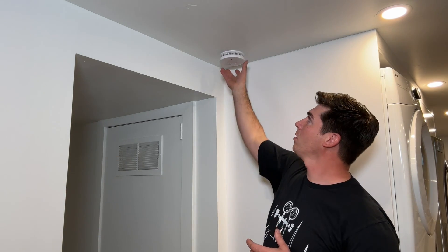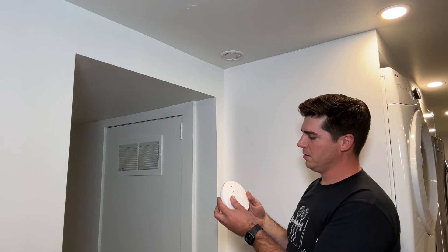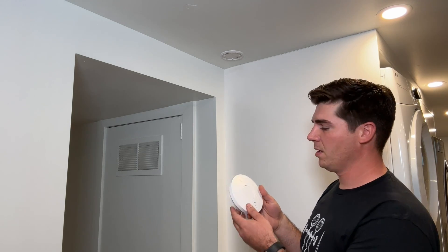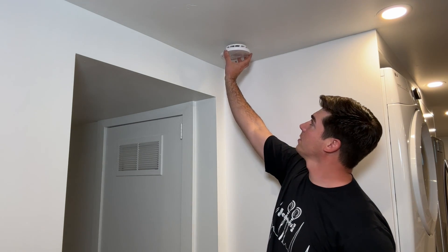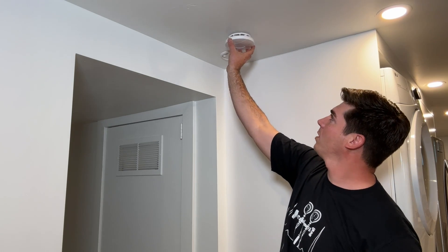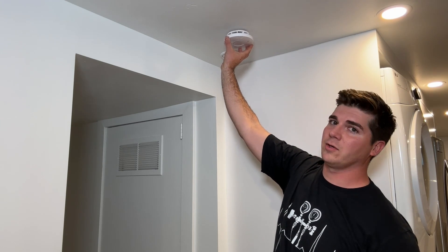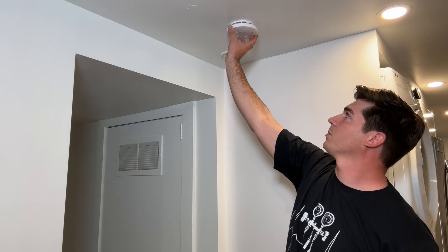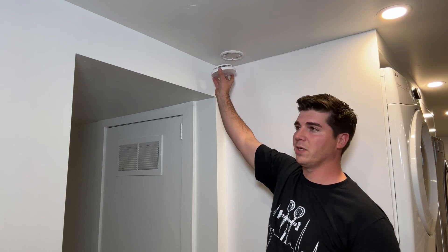Now for placement on the wall — this position is actually incorrect because this is a carbon monoxide and smoke detector combined. A smoke detector requires that you have it at least 12 inches from every corner. I know it's not as ideal — you might want to have this hidden — but you need to have it at least 12 inches from the corner. The carbon monoxide portion doesn't matter if you put it in the corner.